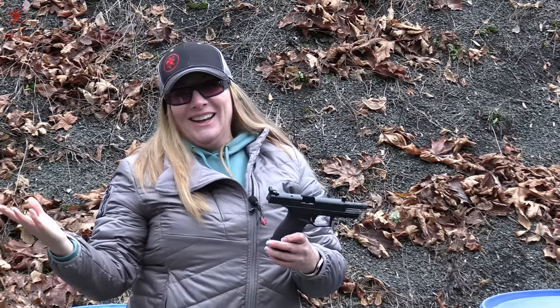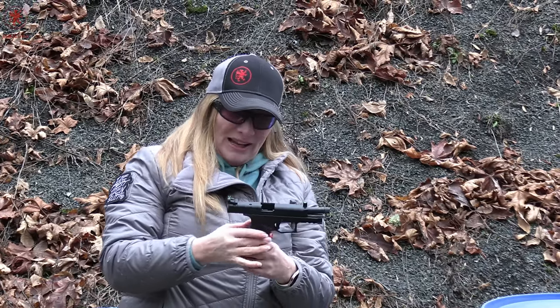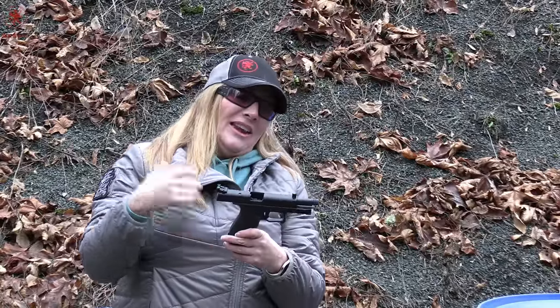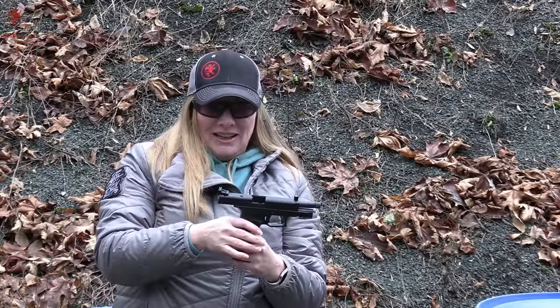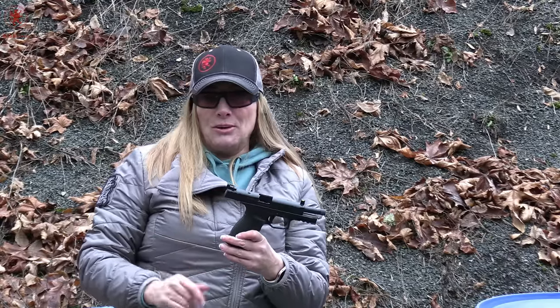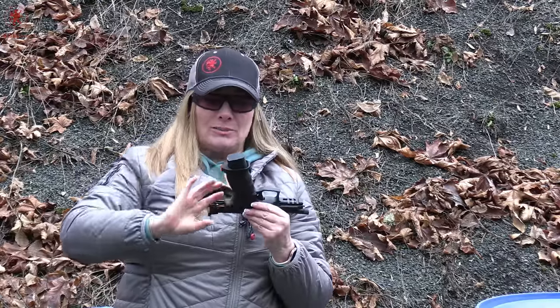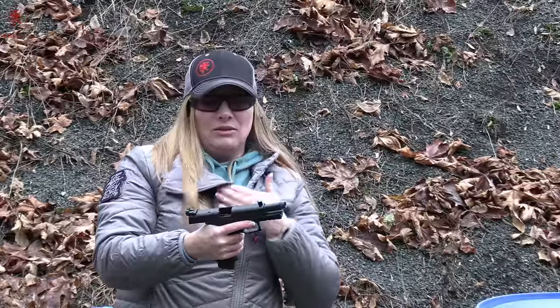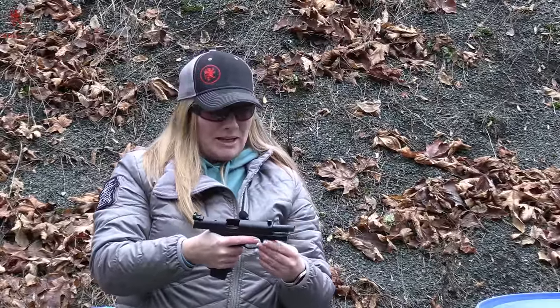It begs to be run. That trigger says do it again, do it again, do it again. I wasn't always accurate, but it was fun. So far I'm really enjoying the entire platform. I do wish that I would have considered the back straps. I'm not sure what it is about the grip that I'm not enjoying, but there's something there that I think for me could be improved.